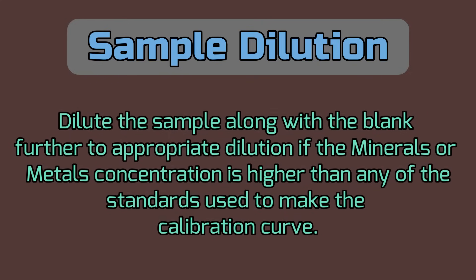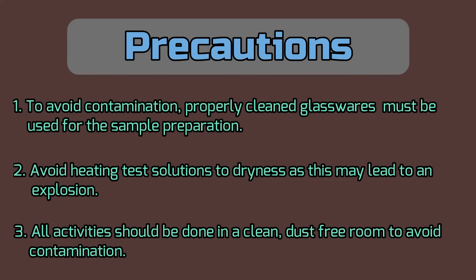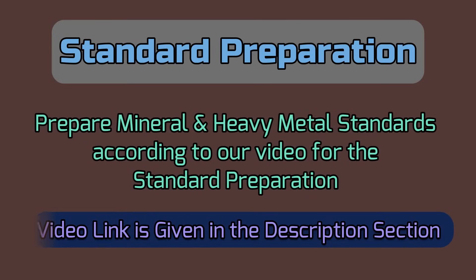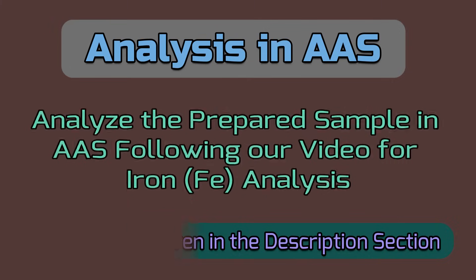Dilute the sample along with the blank if necessary to the appropriate dilution, if the concentration is higher than any of the standards used to make the calibration curve. Some precautions should be followed: to avoid contamination, properly cleaned glassware must be used. Avoid heating solutions to dryness as this may lead to an explosion. All activities should be done in a clean, dust-free room. Prepare mineral and heavy metal standards and analyze the prepared sample in AAS following our related videos. Video links are given in the description section.